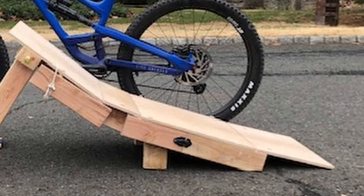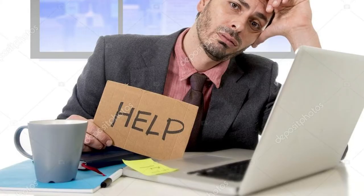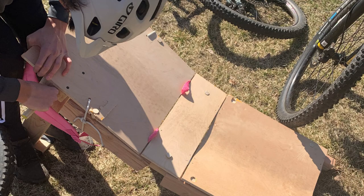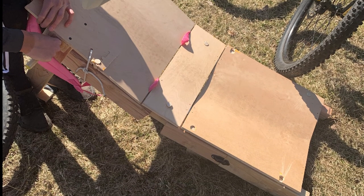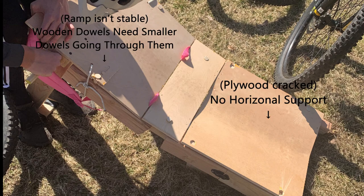Now you might be thinking to yourself, 'Wow, what a nice looking and portable ramp that is' — and you wouldn't be wrong. But the one teeny tiny problem is that it doesn't work. I did test this ramp and hit it a couple times, but then I took it over to my friends and on the second jump it just disintegrated. It's important to note this wasn't a complete catastrophic failure — this malfunction was due to two major design flaws that I should have fixed in the first place.